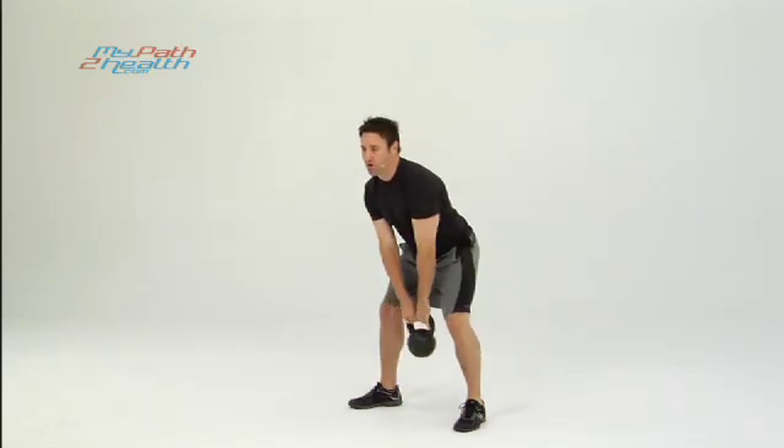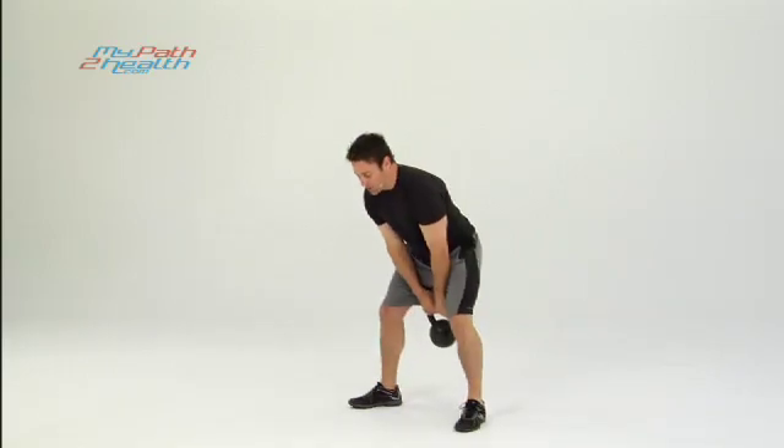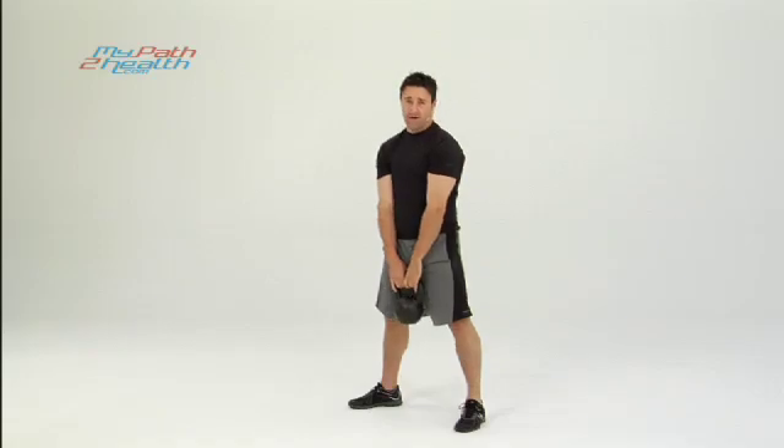You'll have a tendency to bend over — don't want to bend over. Squat down, snap it up with your hips. You're not throwing it up with your back. This is not a back exercise; don't want you to throw out your back or you'll be done working out.